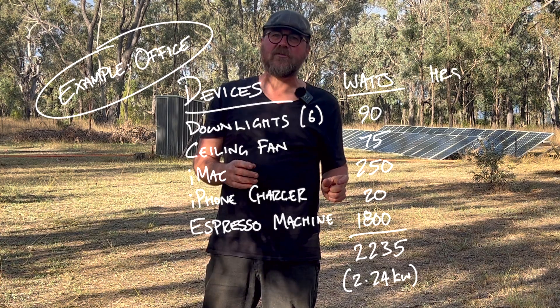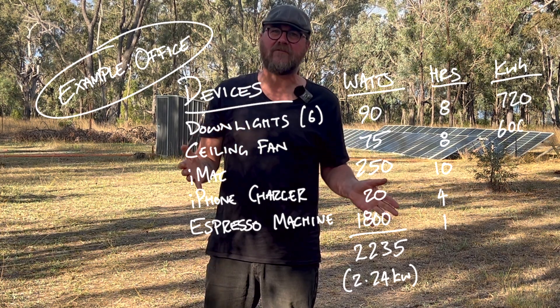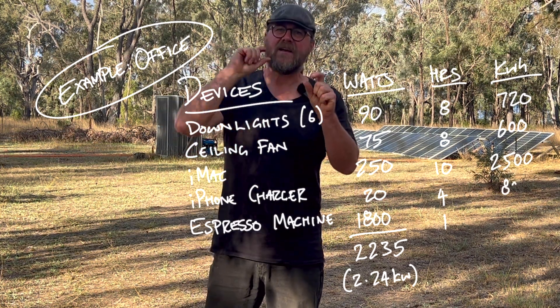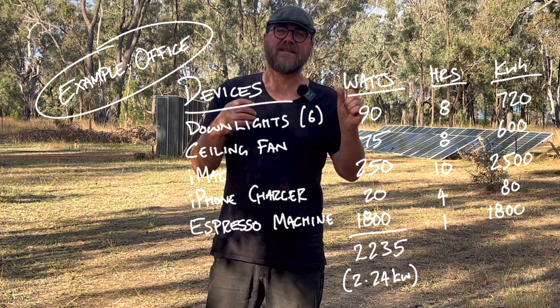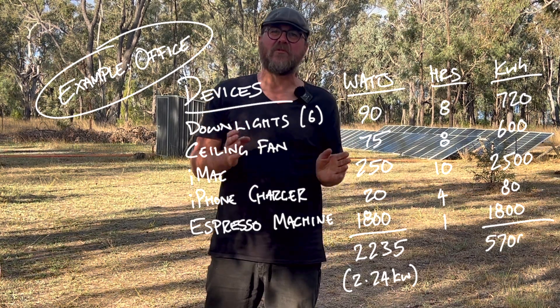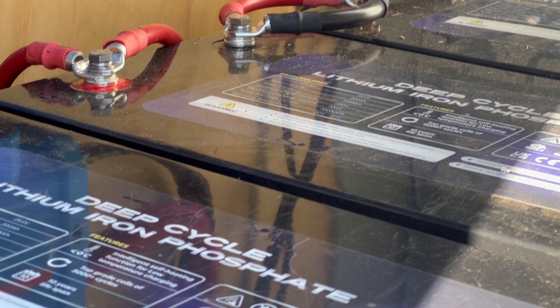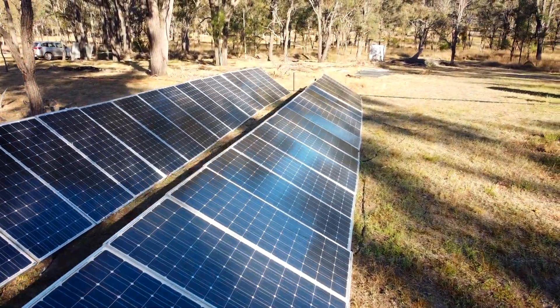Make another column and next to every item write how long you use it for. Multiply its peak power by its hours of use to get kilowatt hours over a 24-hour period. For example, a ceiling fan at 75 watts running 8 hours gives 0.6 kilowatt hours. Add up all those numbers and you get your battery storage needs — we ended up with around 20 kilowatt hours. Remember, you're only running exclusively off batteries overnight; even on a cloudy day you're generating some energy, so a 24-hour calculation effectively covers about three bad-sunlight days. For the solar panel array, we worked on 30 to 50 percent of battery storage capacity, which gave us 7.5 kilowatts.